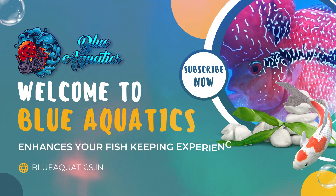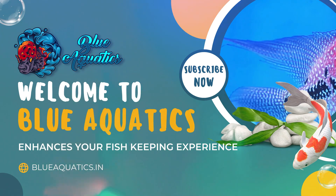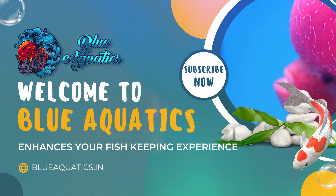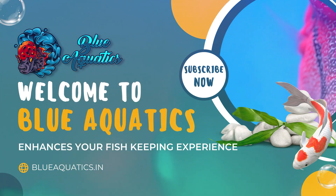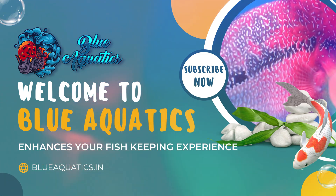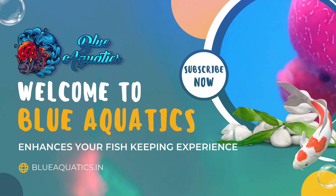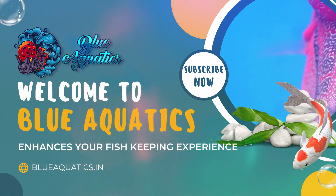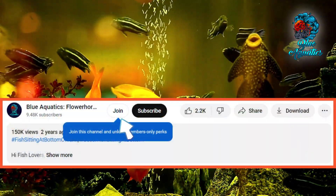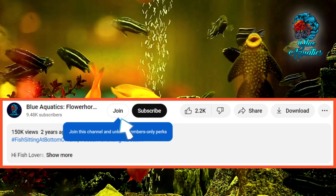Before starting our main video, allow me to welcome you all, fish enthusiasts, to Blue Aquatics, your ultimate destination for all things related to fish keeping. We are thrilled to have you here as we delve into the fascinating world of aquarium care. Whether you are a seasoned hobbyist or just starting out, our channel is dedicated to providing you with the best information, tips and insights to ensure the health and happiness of your aquatic companions. Become a channel member now to get access to our WhatsApp number for personalized fish treatment.